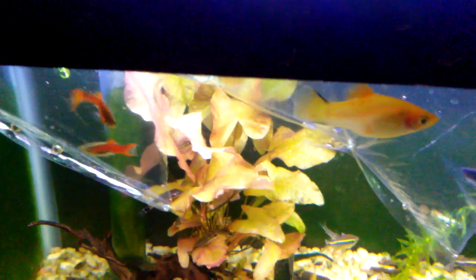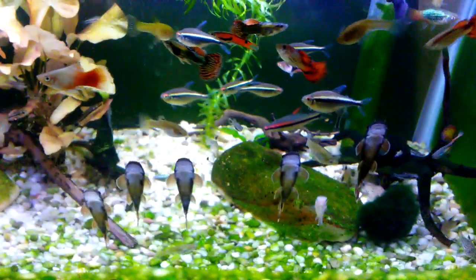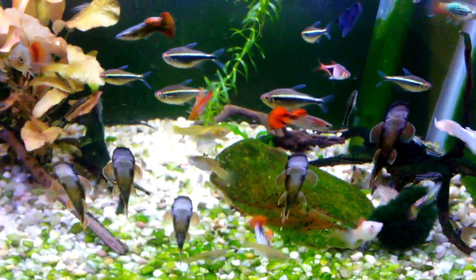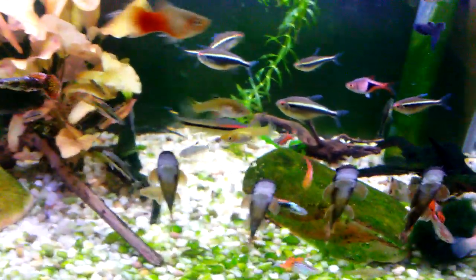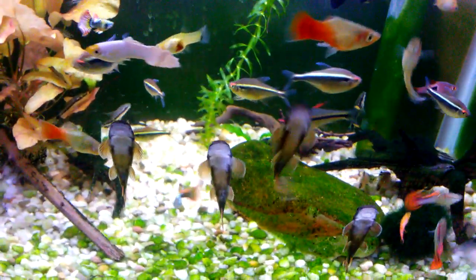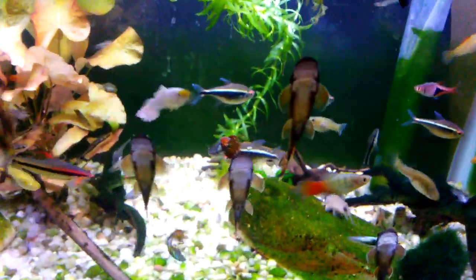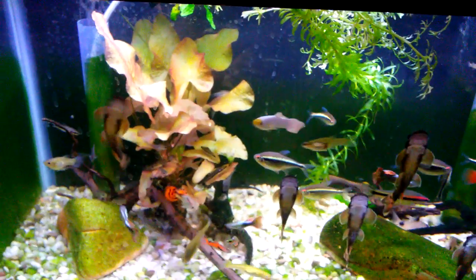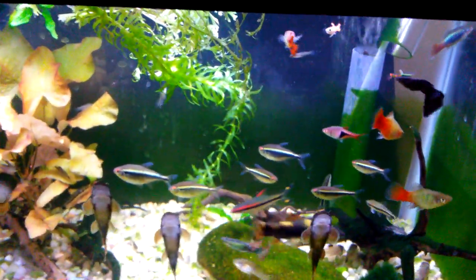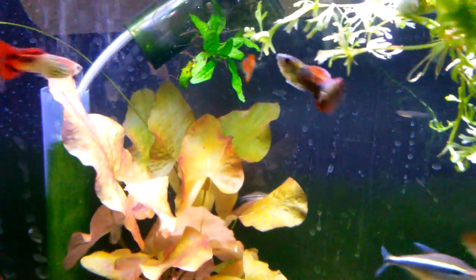I'm just temperature acclimating these fish now, then I'm going to proceed with the acclimation process and I'll return to show you them swimming around in their tanks. About an hour later — the fish have been acclimated and released. Here's one of the red endlers — it's already right at home and displaying. No problems acclimating with that.